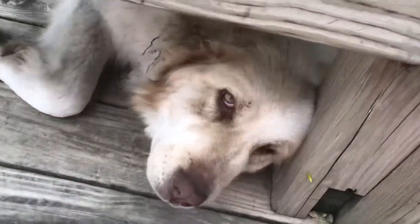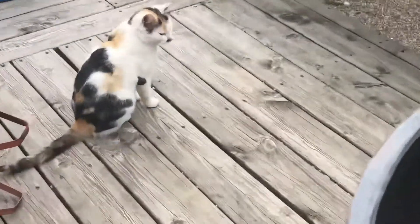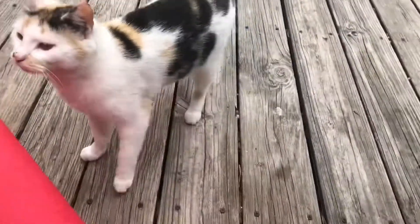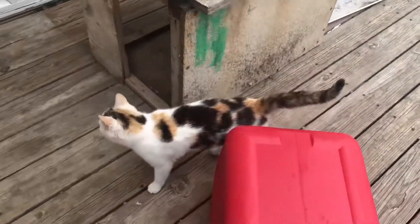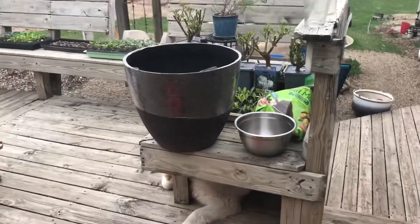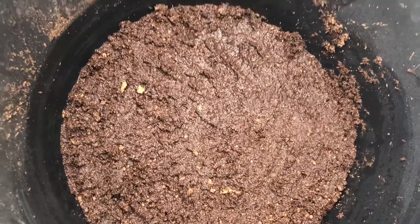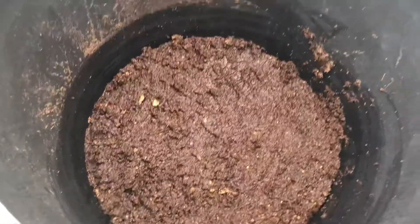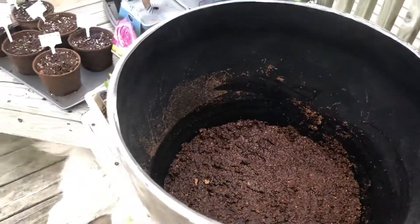I'm going to fill this up with some water. I got it wet with warm water, and because there's no holes in this pot, I won't let it get rained on or anything — although I might try to catch some rainwater because it's the best to water with.